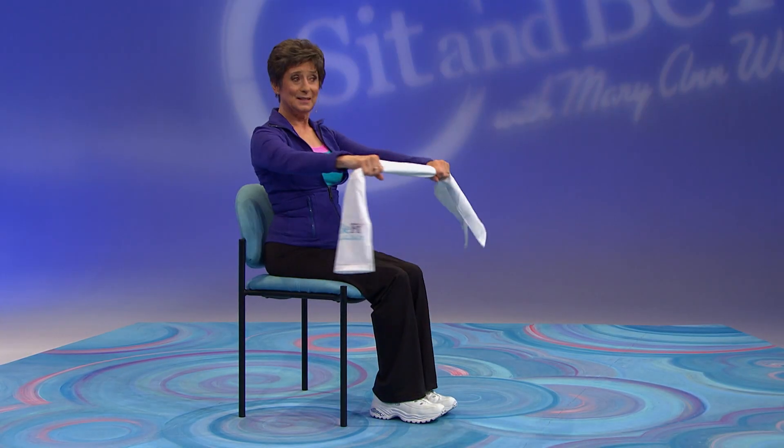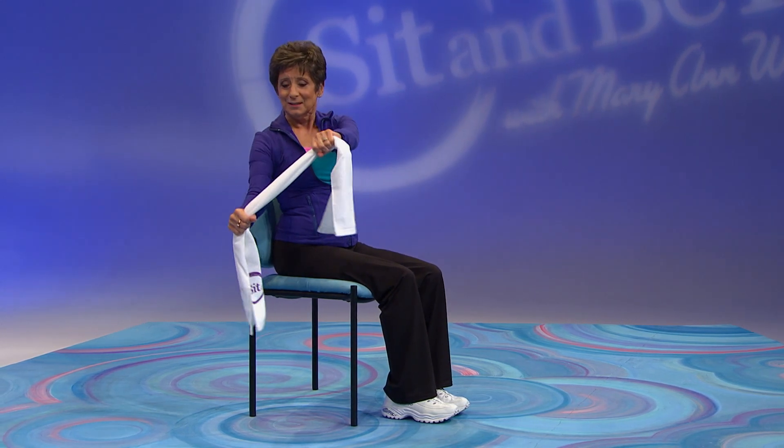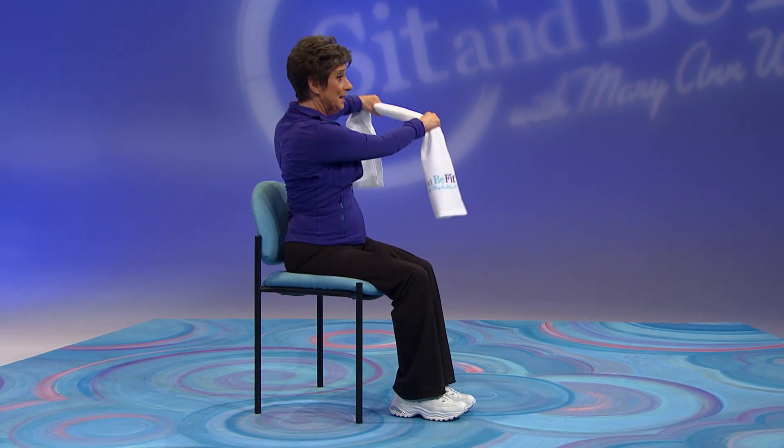Now to the side. Pull. Bring it down. Good job. Pull here and bring it down.